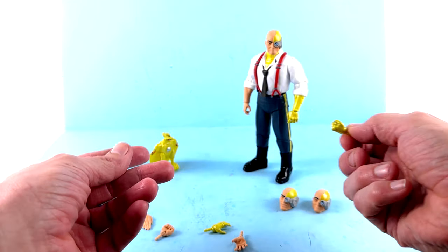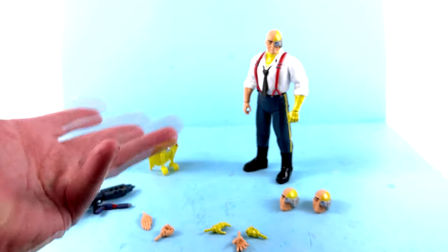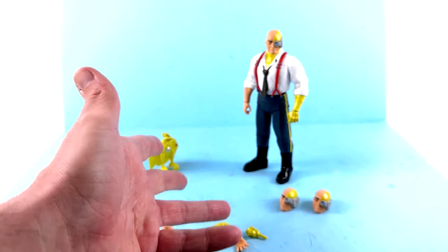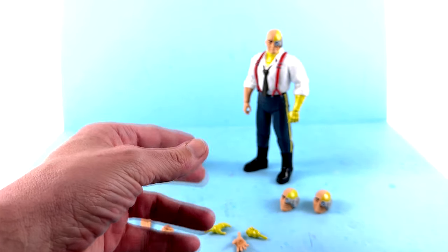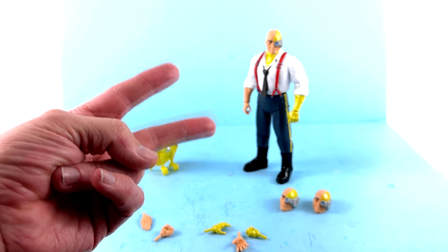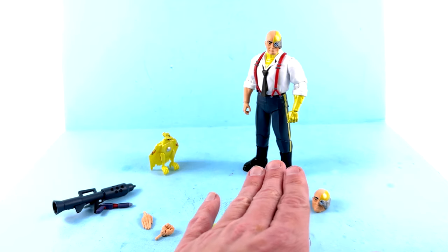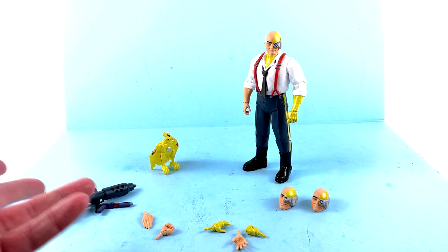They have announced they're going to be doing chrome toy versions of these SilverHawk figures as well as toy versions of the bad guys. We've already seen Mon Star in his armored mode as well as Buzzsaw — both have a more toy-accurate look — but they've also shown Quicksilver and I think Steelheart in their toyetic chrome look, and they look great. This guy would look great as well.